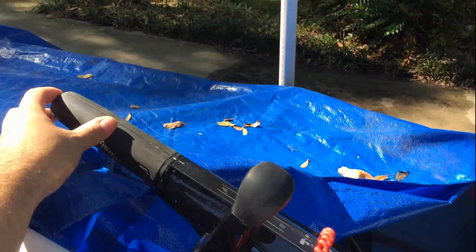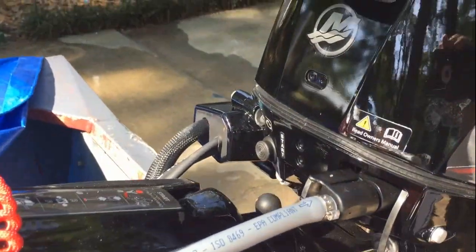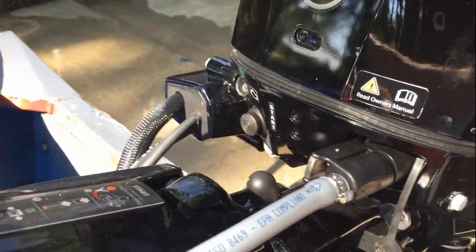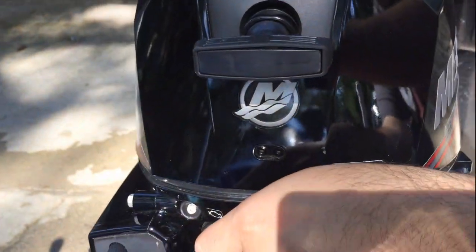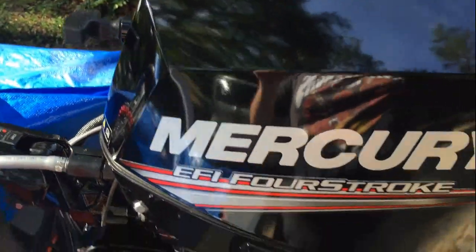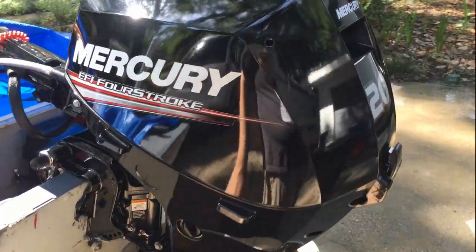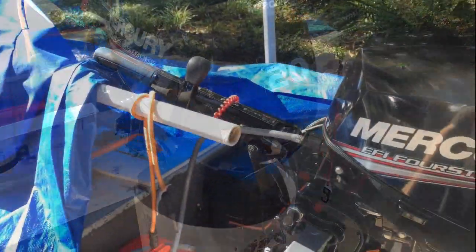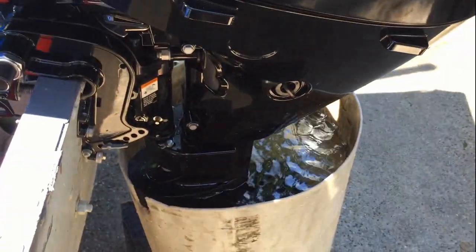This is the shifter. The shutoff is on the end — a little button — and the starter is that button right there, that's what starts it up. I'll show you — I'm just going to press that button. This does have the Guardian system built-in computer, so you heard that beep. Now I'm going to shift the gear so you can see how it shifts in and out of gear, starting with forward.